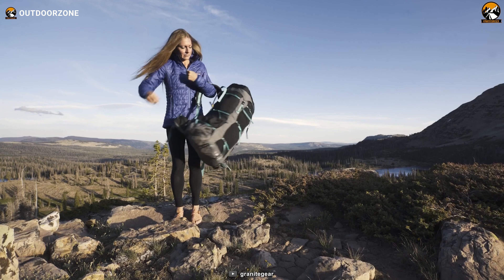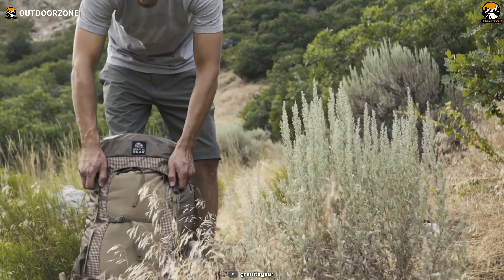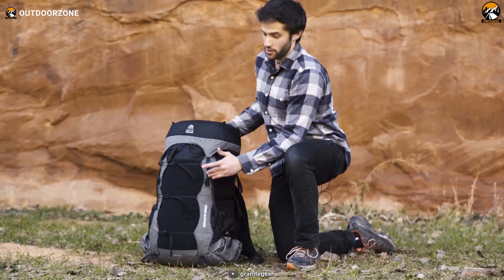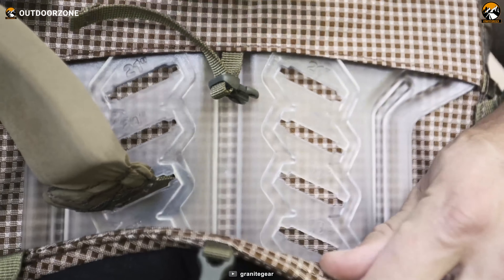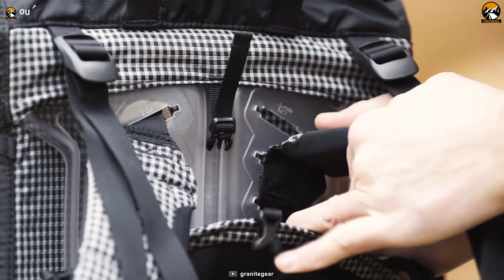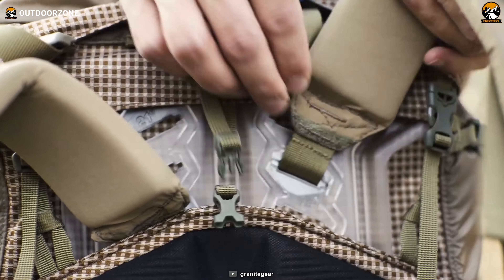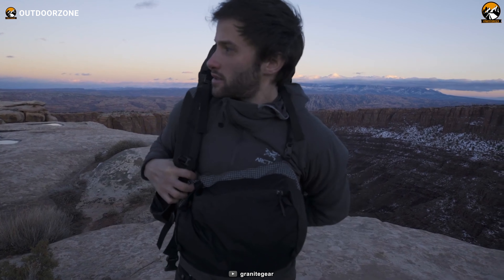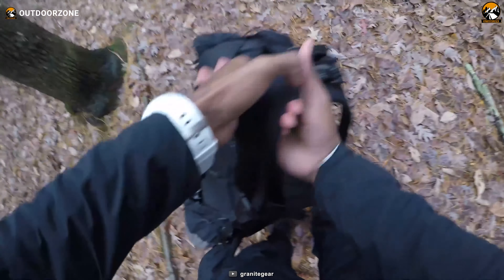Specs-wise, it comes with a custom fabric that incorporates a Granite Gear exclusive 210D Robic Nylon UHMWPE triple ripstop. This ensures the pack can withstand high impact and high abrasion scenarios. It also boasts an adjustable AC frame that can be tailored to your torso size for a precise fit. This, combined with the patent-pending refit hip belt and a molded foam back panel, allows the pack to comfortably handle loads of up to 50 pounds. And don't let its capabilities fool you — this backpack weighs less than 3 pounds.